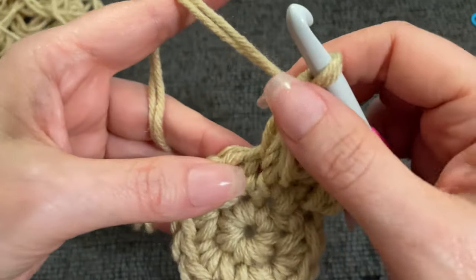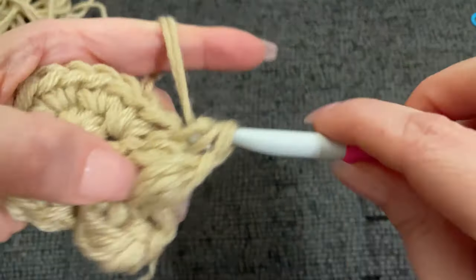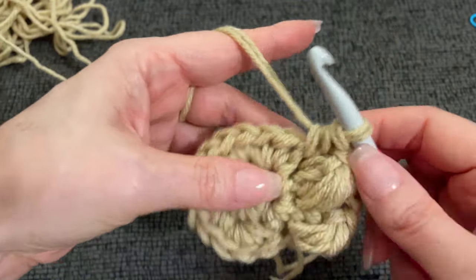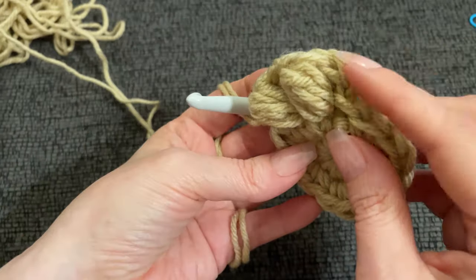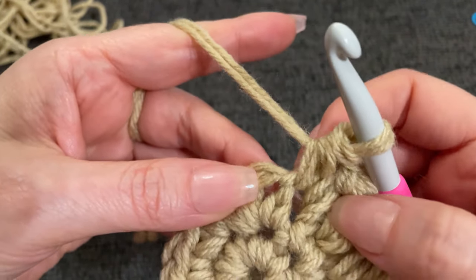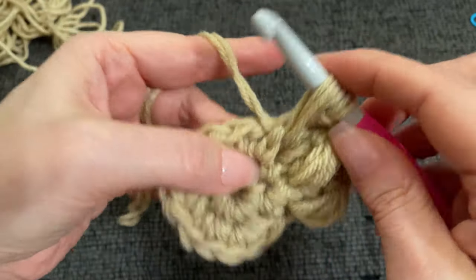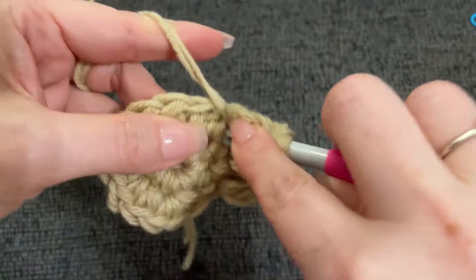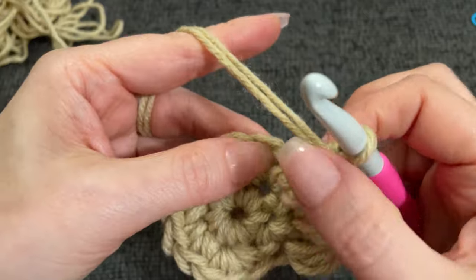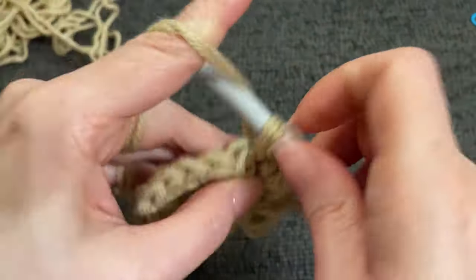Yarn over and work a half double crochet into that stitch. Into the body of that stitch, here is the front and that's the body of the stitch. We're going to work a front post puff stitch again — one, two, and three. Chain one to lock it in. Our puff stitch is hiding the next stitch we need to work — if you move it aside just a little bit, that's the stitch we have to work into. So you're going to work one half double crochet followed by a front post puff, all into the same stitch, in every single stitch around. We are looking for 15 puffs made before we get back around to the beginning.